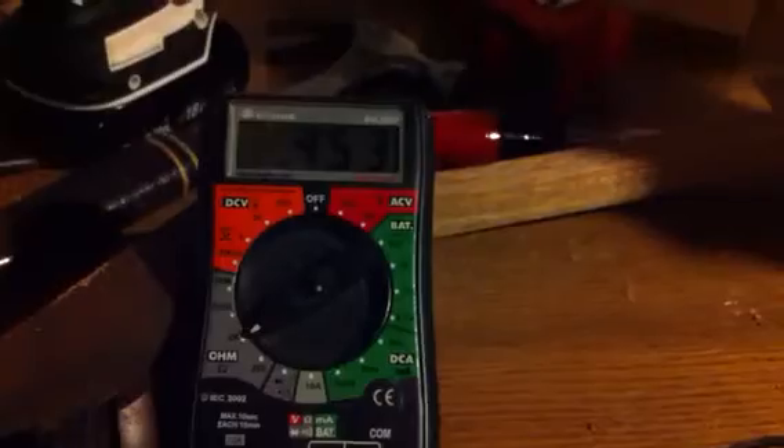I bought a brand new throttle position sensor, Air Treks, made in Japan, for my Subaru. As you can see, if I can get the leads on here properly — the multimeter is reading — sorry, let me get them on here. Now that it's on video I can't get them on. There we go.